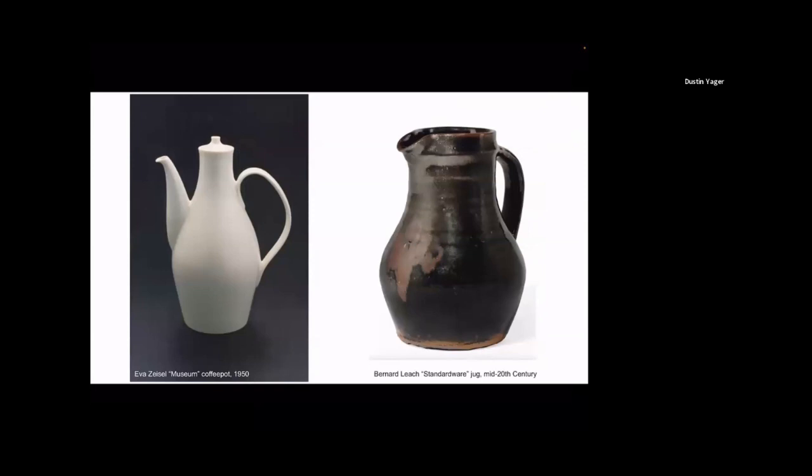But back to pottery. As a ceramic example, I was really interested in what can we think about people, and how are people using ceramics specifically to talk about their identities? The example that really stuck out was Eva Zeisel's museum coffee pot designed for MoMA in 1950, and a mid-century standard ware jug in a tenmoku glaze by Bernard Leach, who studied in Japan and came back to England to set up his pottery — one of the people responsible for seeding Japanese craft aesthetics into the American studio pottery movement. What assumptions do we make about people who would choose to use or display either one of these items?